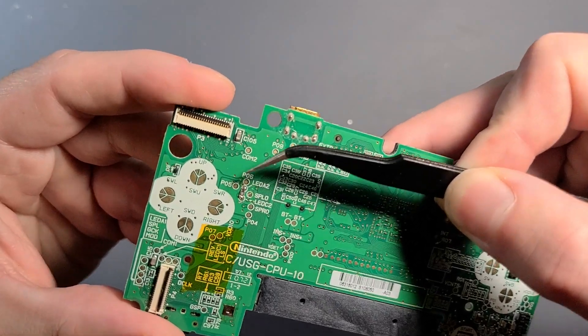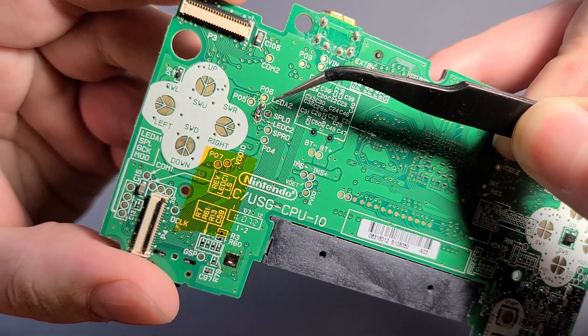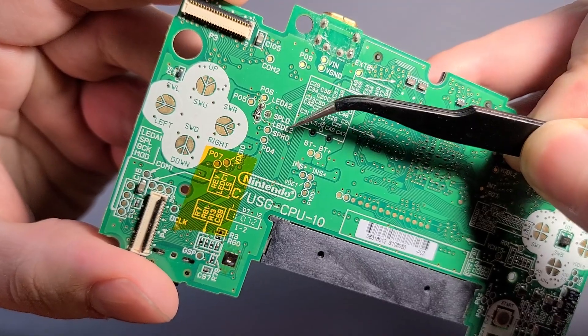You can see it applied here. The resistor just lands between LED A2 and LED C2.